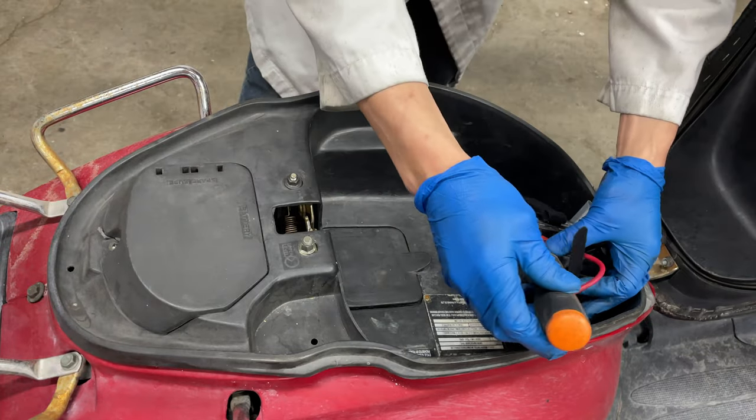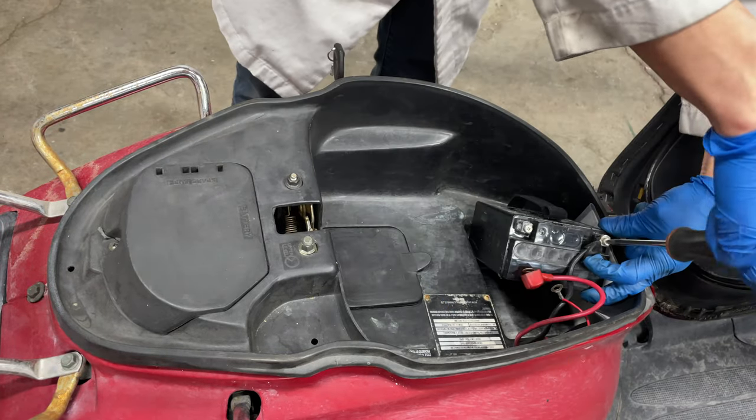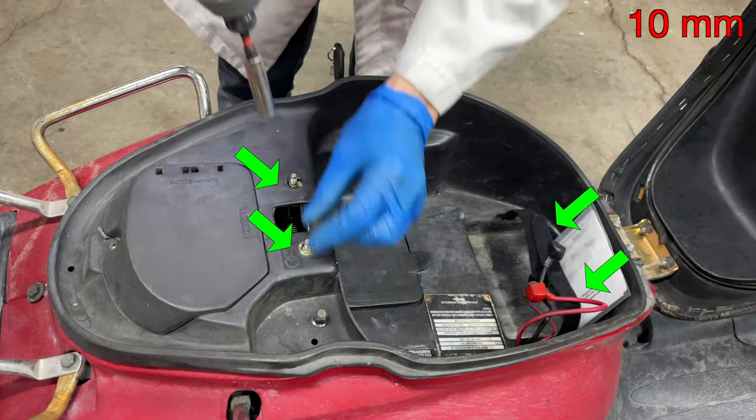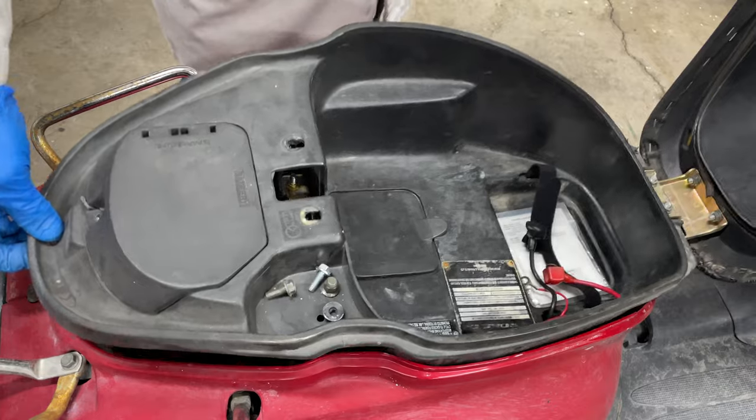The seat compartment needs to come out so I can reach the engine. Use a Phillips head screwdriver to disconnect the wires from the battery. Remove two nuts and two bolts, then pull the seat compartment out of the scooter.